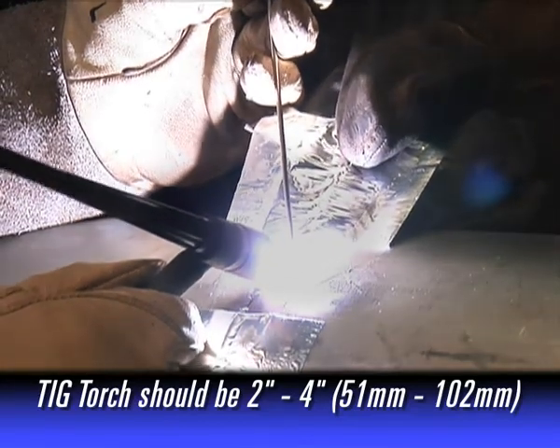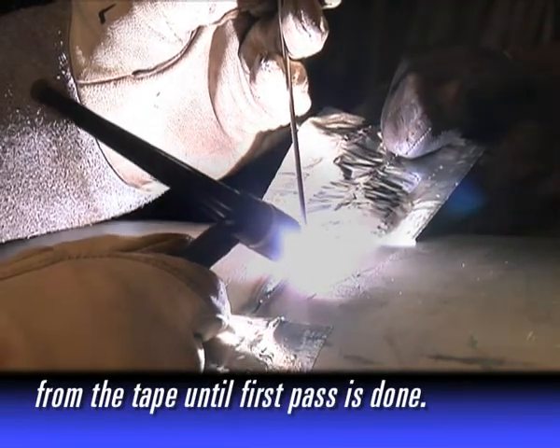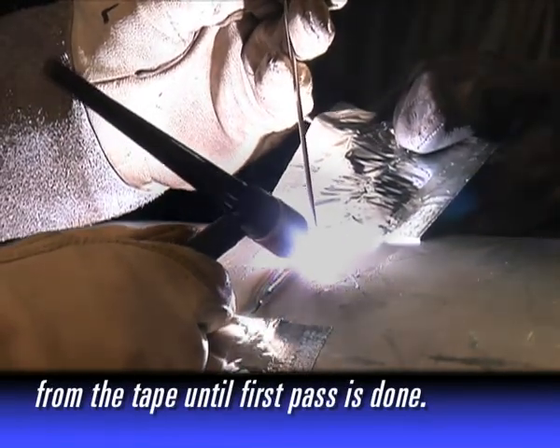It is recommended that the TIG torch also be 2 to 4 inches (51 to 102 millimeters) from the tape until the first pass is completed.